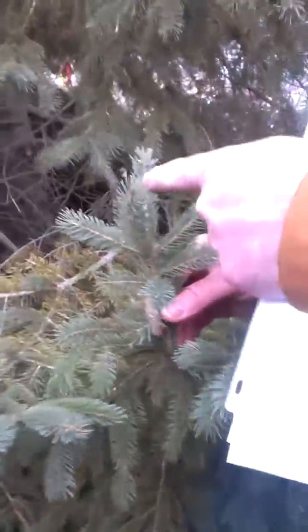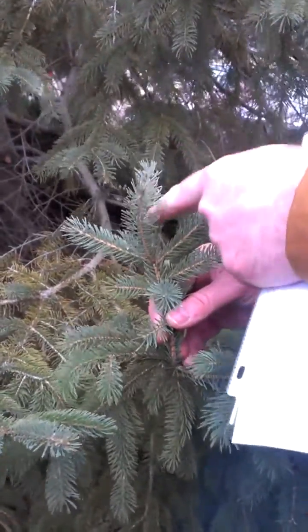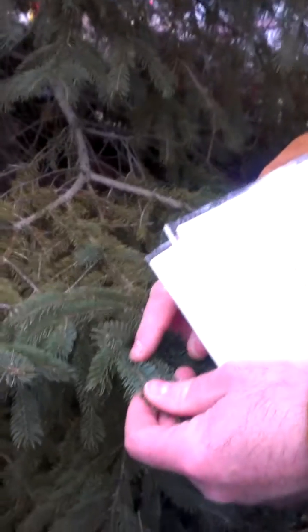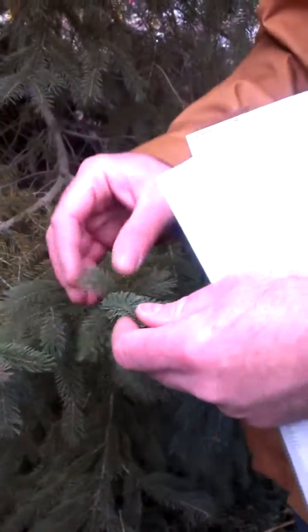When we do this with Picea abies, which most people confuse the two, this will be orange-y or a darker color. Also, the needles on Picea glauca are really quite short, and they've got a slightly bluish tinge to them.